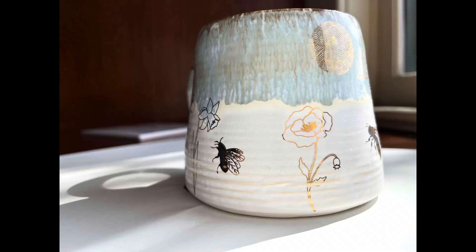Hey guys, this is Erica from Milestone and today I'm going to be showing you this new design we've got. These are gold flowers and I'm going to be applying them to this stoneware mug with a white and a light blue glaze. So let's get going.